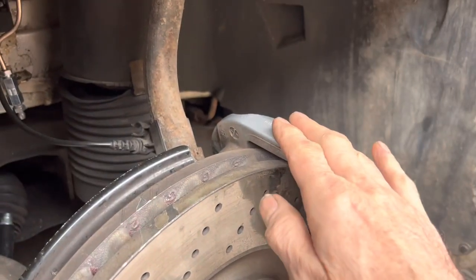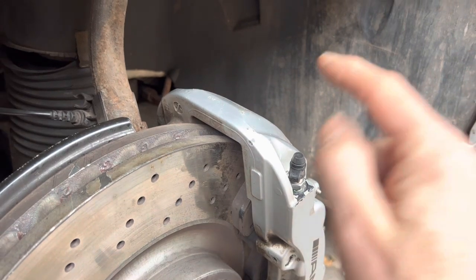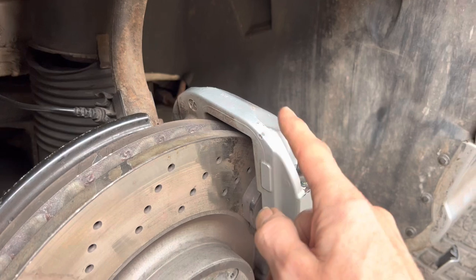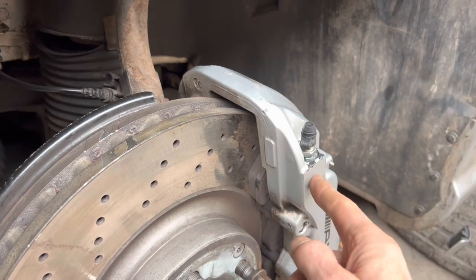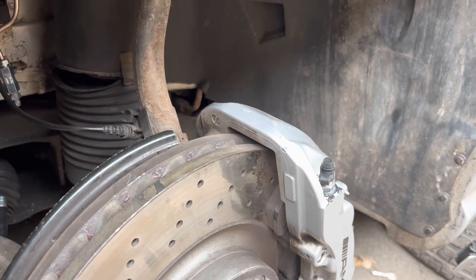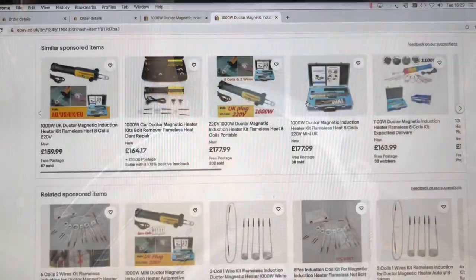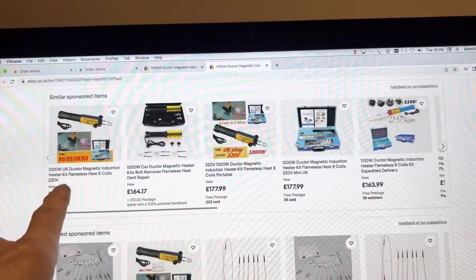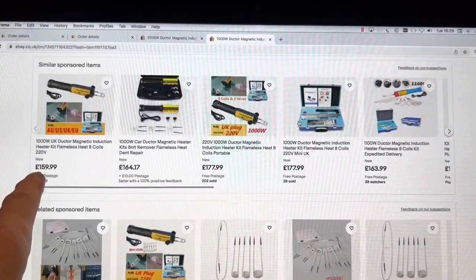We've finally managed to repair this brake caliper using OEM brake bleed nipples. A separate video will cover how to bleed brakes — this car has the Sensotronic Brake Control (SBC) system but the front brakes can still be bled with a standard method. To summarise the tools used: an excellent, almost foolproof way to remove seized brake nipples before shearing is a flameless 1000-watt induction rod — we found one on eBay for £149. Not cheap, but far cheaper than dealing with a snapped nipple.